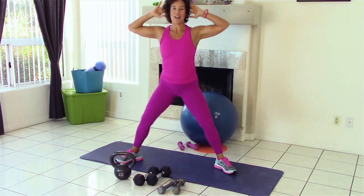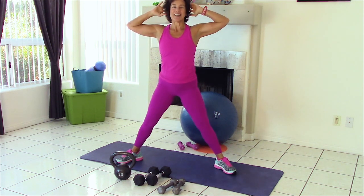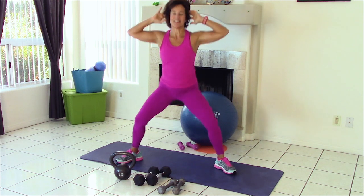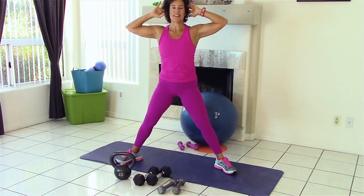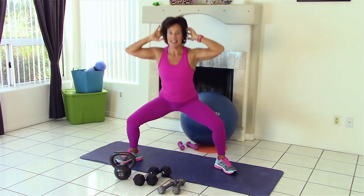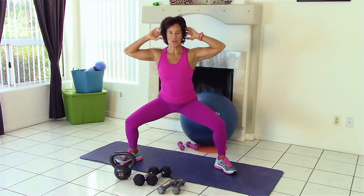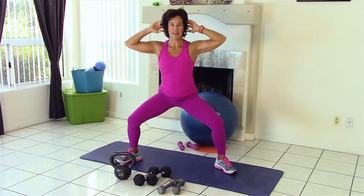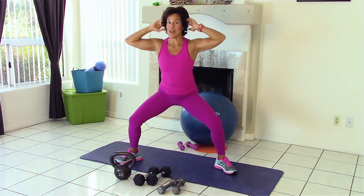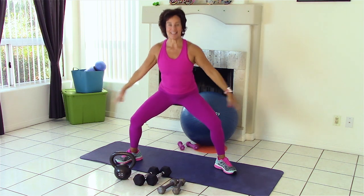Nice job. And up. We're going to call this 13. And 14 — you have to give me a little counting grace. 15. Squeeze those glutes. 17. 18. 19. 20. Now come down and hold with me. One, two, three, four, five, six, seven, eight, nine, ten. One, two, three, four. That's it. Come up. Shake those legs out.